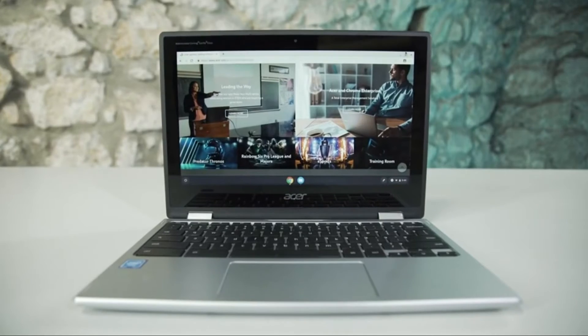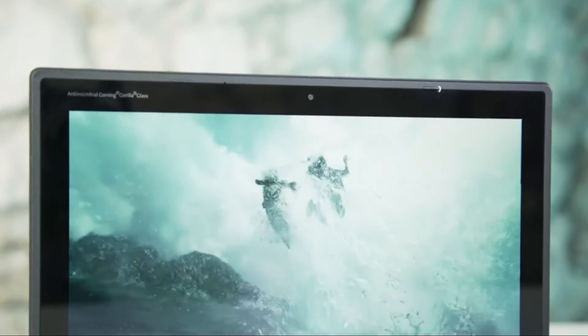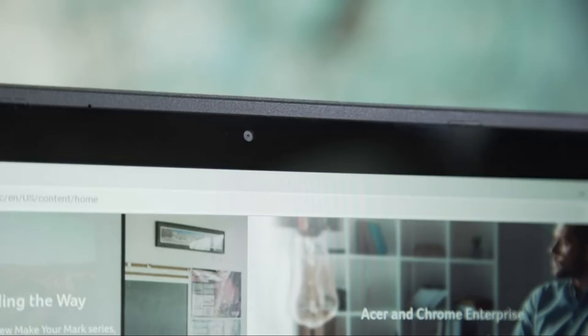The screen in this Chromebook is a little bit different. The technical name for it is antimicrobial Corning Gorilla Glass, which essentially means it is scratch resistant — making it super durable for any falls or scratches during use. It is also odour and stain resistant, giving you a generally cleaner and tougher glass than most usual laptops. At the very top of the display there's an HD webcam, perfect for video chats and Google Hangouts.